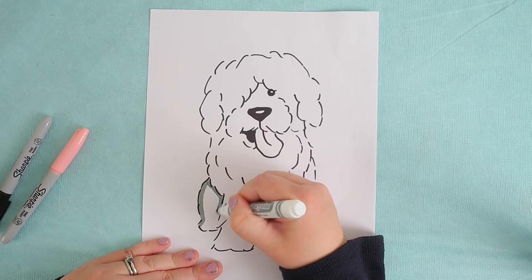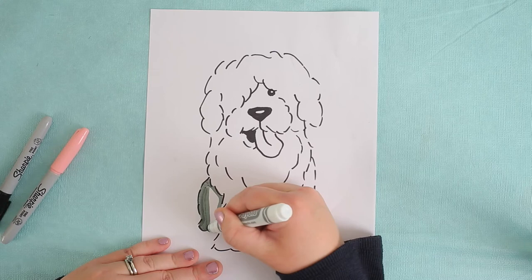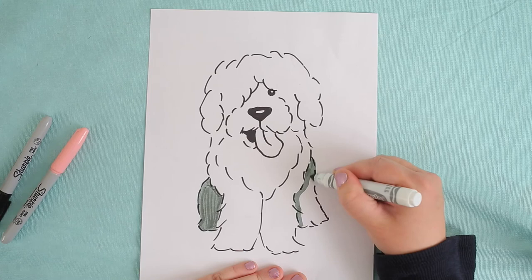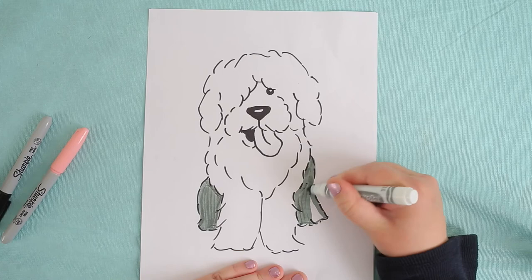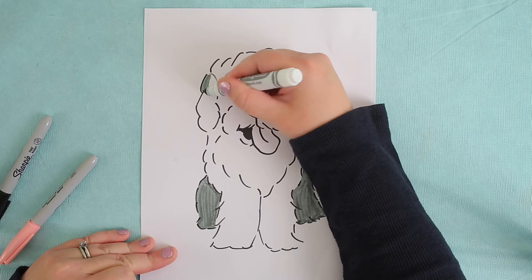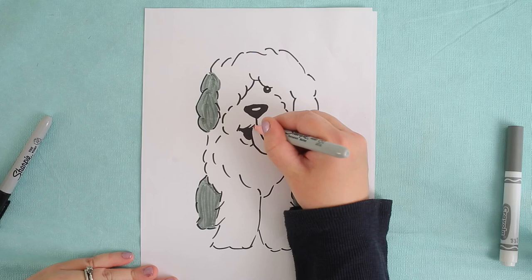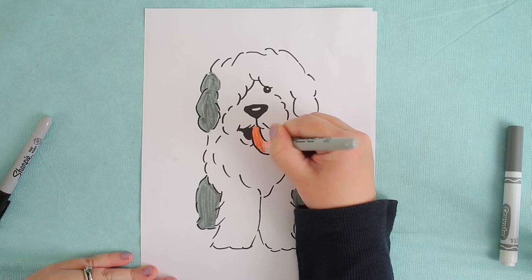So I'm going to take my gray marker. Sheepdogs' back legs are gray. When they're born as puppies they're black and white, but within a year they turn gray and white. So we're just doing the back two legs with the gray. And some sheepdogs have markings on their faces or their ears that are gray as well, so we're going to do one ear gray for our sheepdog. Last coloring in is our pink tongue — yes, they have big tongues and they're always wagging.